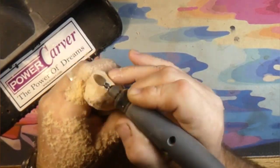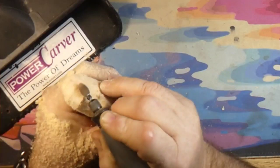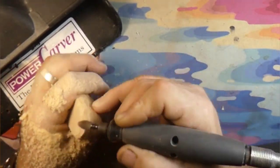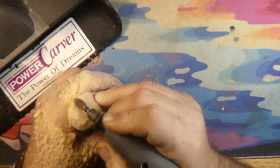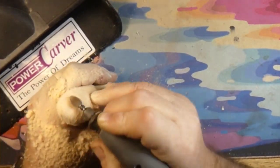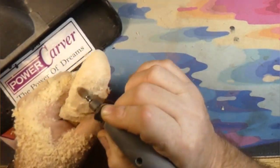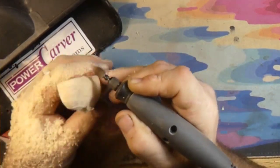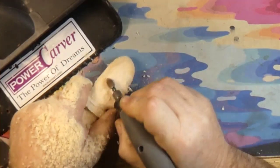We're still rounding over the bottom of the chin with the Cut Saw Extreme Flame Burr and the Dremel 4000. I hope everybody had a very Merry Christmas and a Happy New Year. I hope everybody's doing well and the COVID keeps staying away from you — the new Omicron variant.